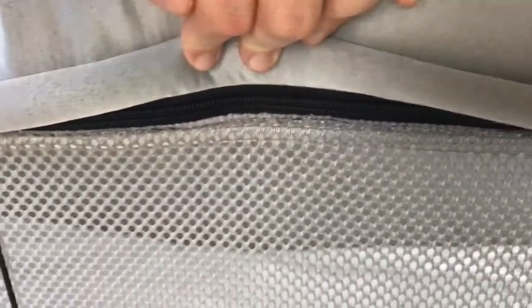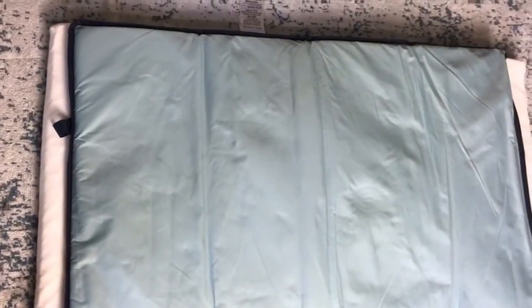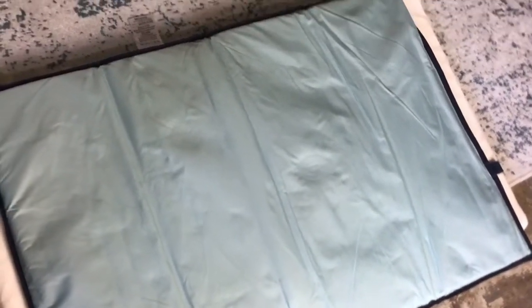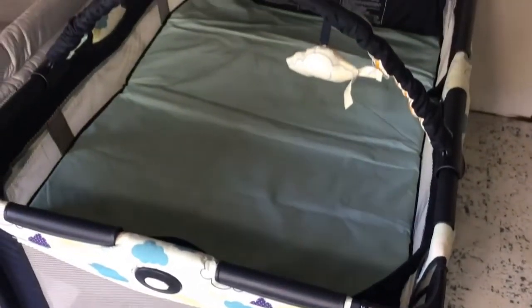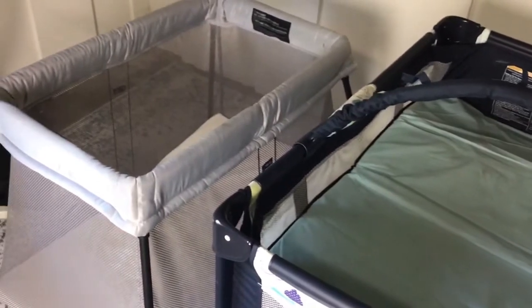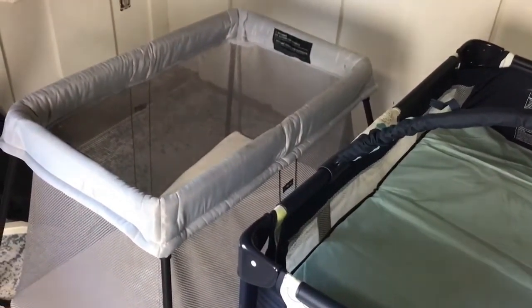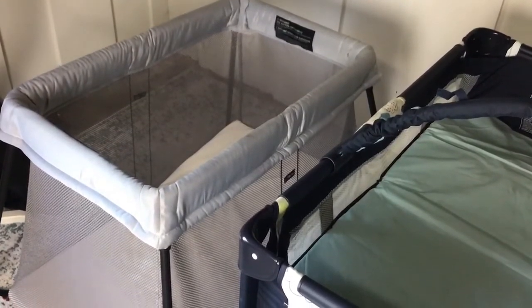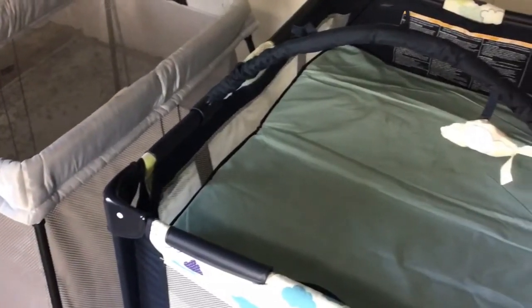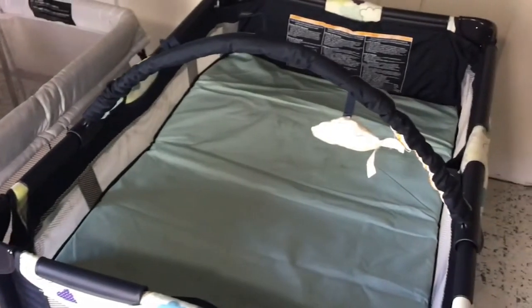One really nice thing about the Baby Bjorn is it zips all the way across the top — the entire thing can come off the frame and be washed, which you can't do with the Pack and Play. Comparing the mattresses, the Baby Bjorn's is a little bit longer and thinner, versus the Pack and Play's which is a little shorter. The overall footprint of the two is about the same at the bottom, but the Baby Bjorn tapers a lot at the top. Also, you can see through the screen on the Pack and Play, but not on the Baby Bjorn — our baby monitor could not see through the Baby Bjorn but could see through the Pack and Play.